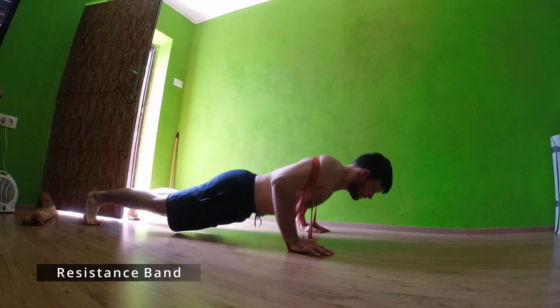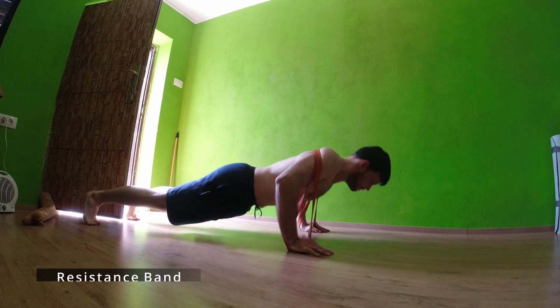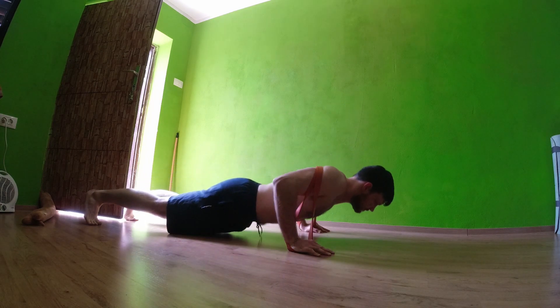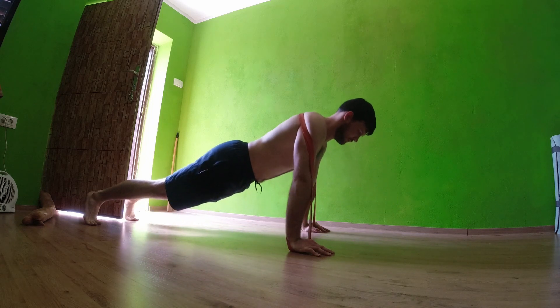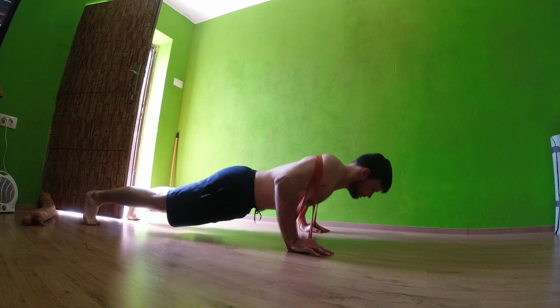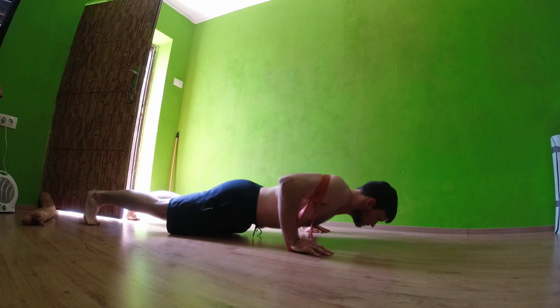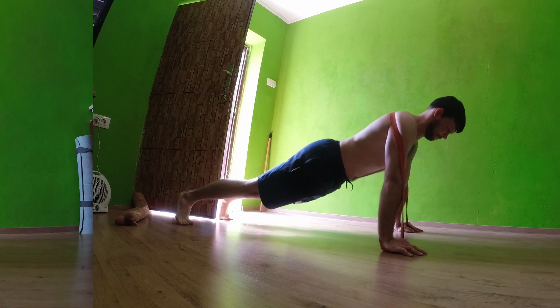For the second variety, you can use a resistance band. Even a very light resistance band will already be beneficial, because when you do push-ups with just your body weight you know how it feels, and as soon as you add a little bit of resistance it will already feel different, especially after you do a certain number of reps.